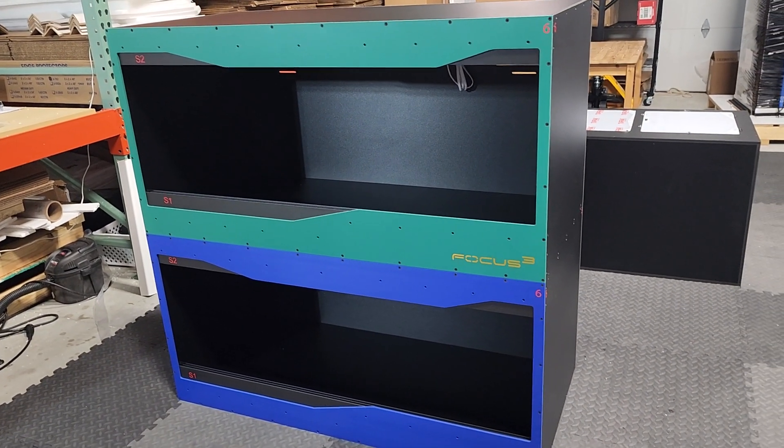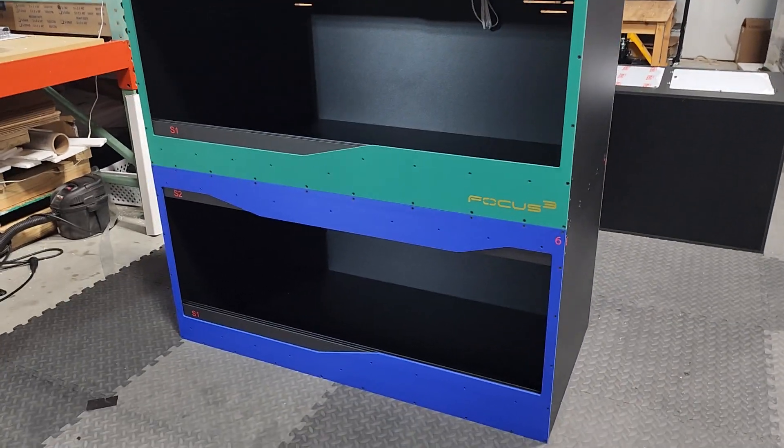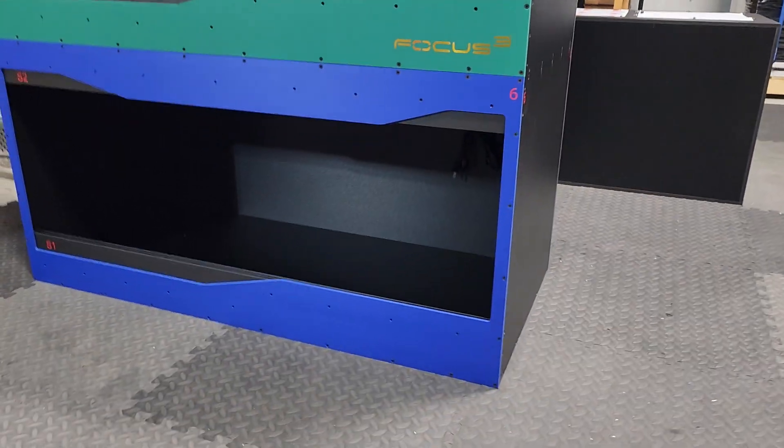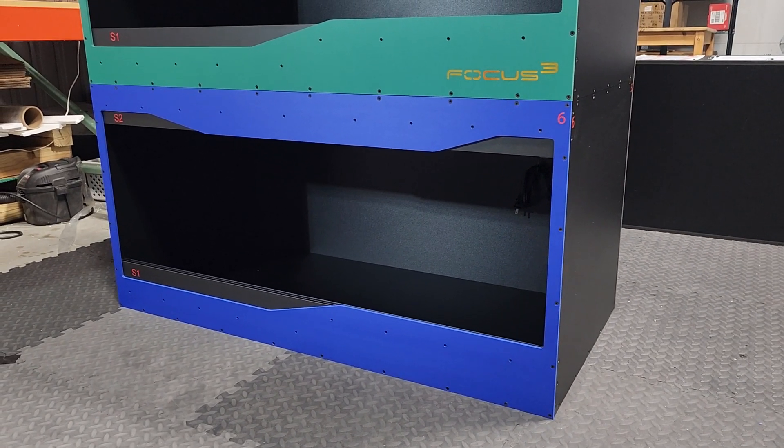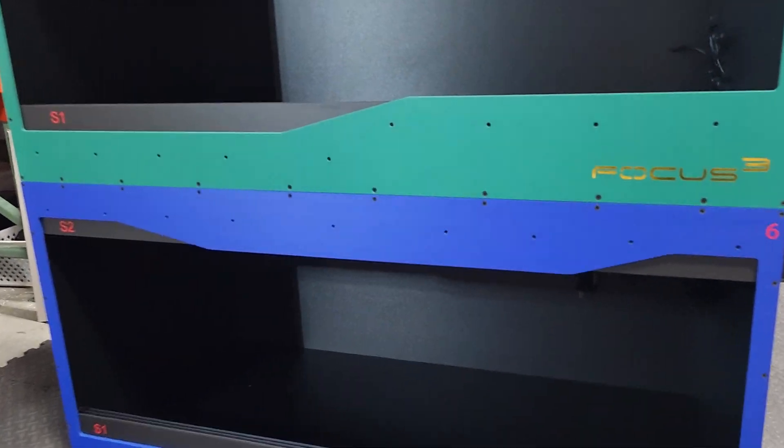Both of these do have the standard polycarbonate doors — I don't have them installed. Jumping down to the bottom, we have a Bearded Dragon kit. This one's a black build with a blue front. Jumping inside, you've got your Arcadia Lamp Holder Pro — that's going to house a halogen — as well as a 12% 36-inch Arcadia UVB.